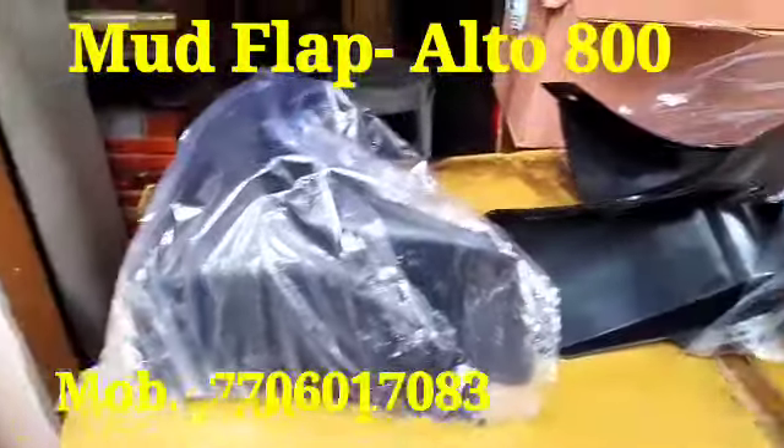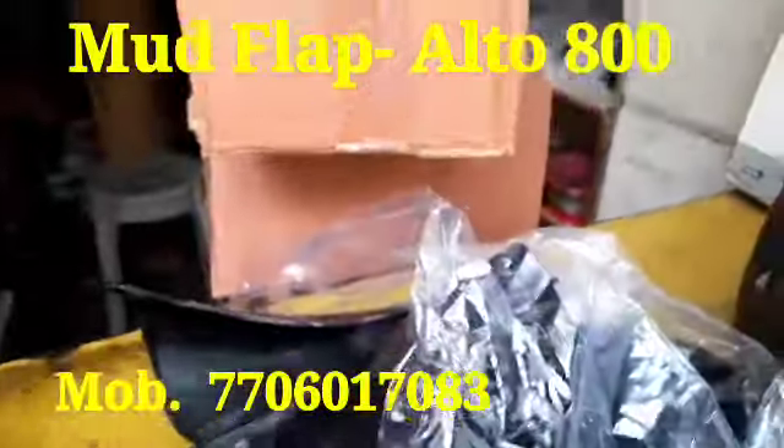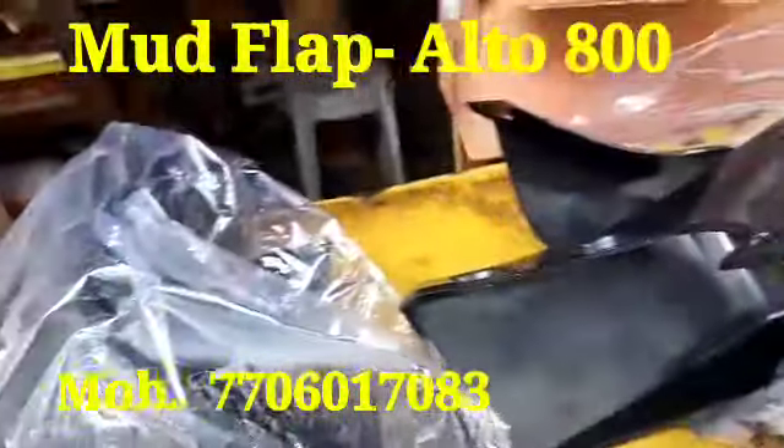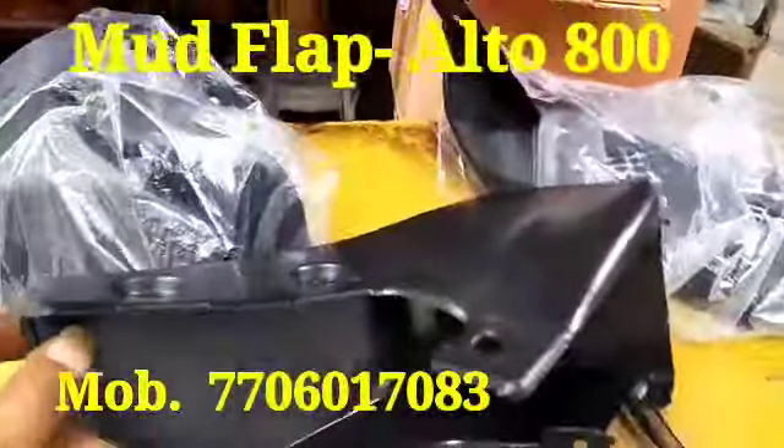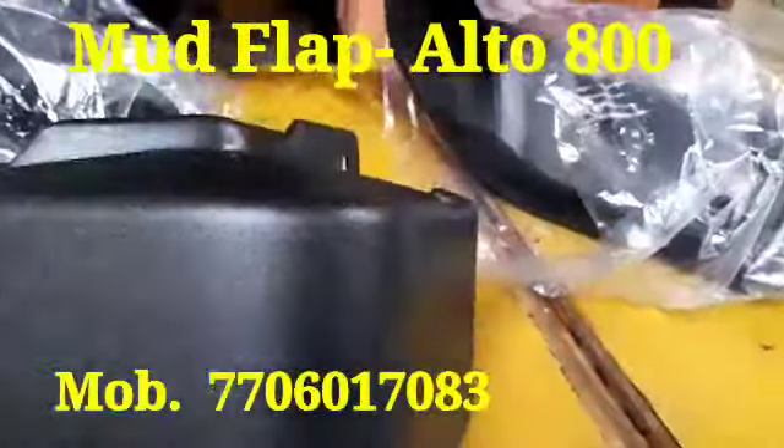Hi friends, today I will show you the mud flap for the vehicle model Alto 800. This is fitted on the above side of all four wheels and comes as a set of four pieces.